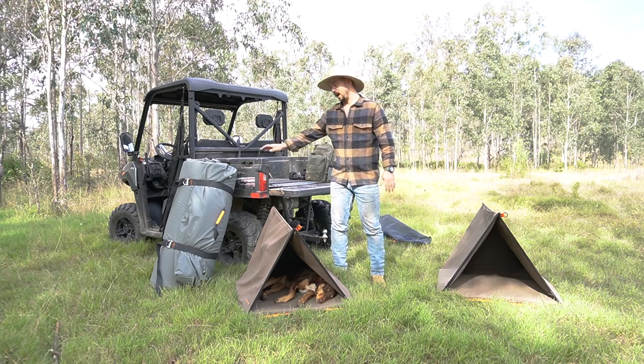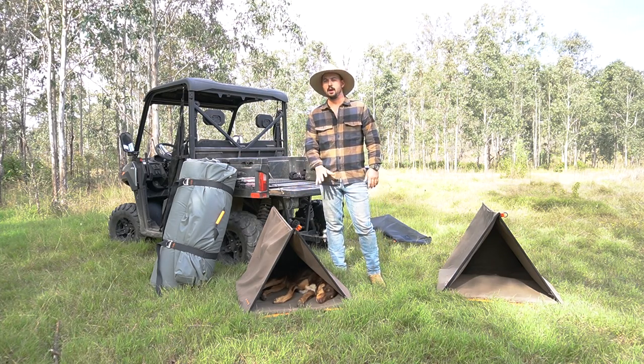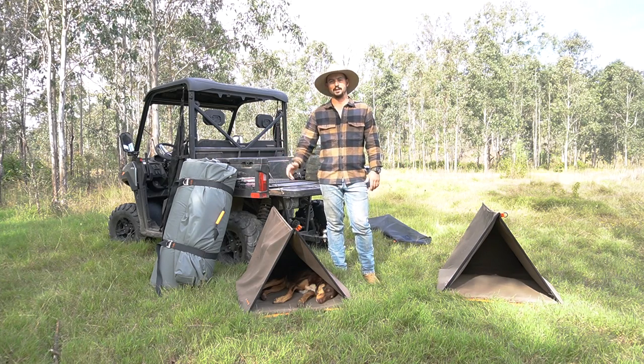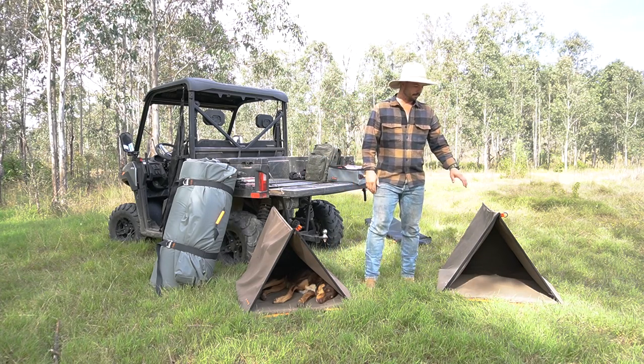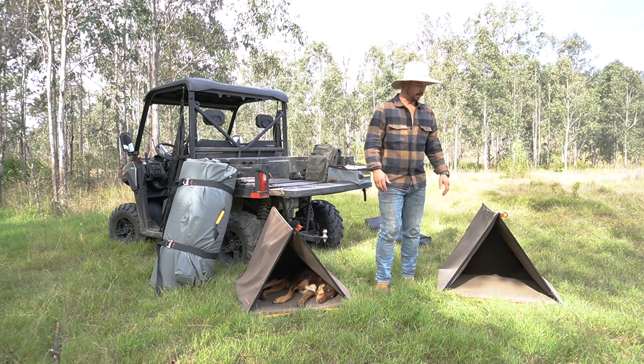There are three colors. There's a grey, like the swag we've got on the side here. There's the brown, like we've got set up here. And there's also a black, which is the same black that we use in a lot of the other Crashpad Swags — you'd all be familiar with. Now, these are made in Coolum — these are made in Australia, which is obviously a great thing.